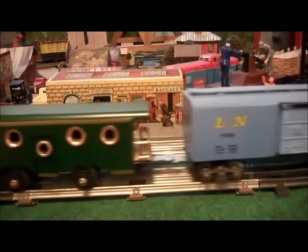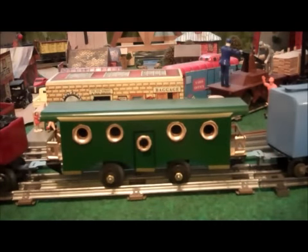The next one up is the first passenger car that I made. It's kind of an old-style passenger car. Again, it has a metal frame that fits up snugly inside the body, and no screws holding it on.